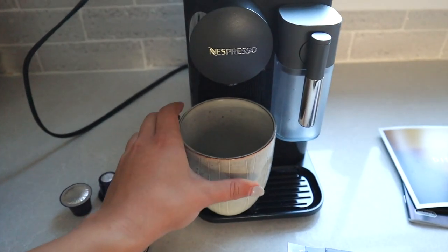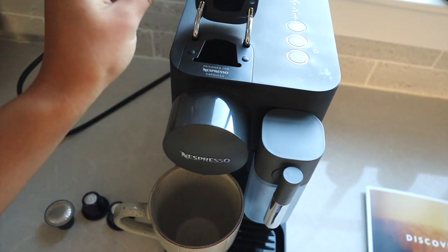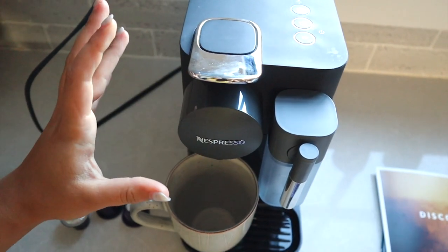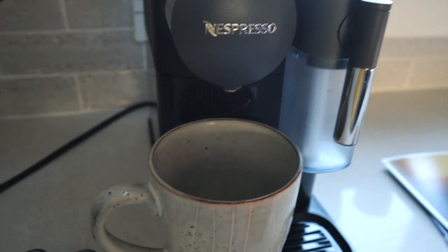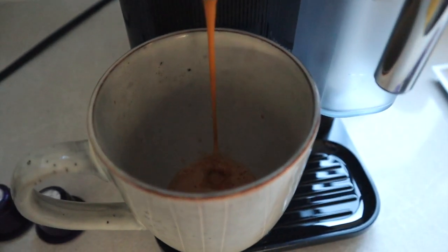We're going to put our mug under here, take our pod, put it in here, press down. That was a little difficult — I'm kind of scared I did it wrong. I'm going to do this size. I don't have a clear mug, I'm sorry, but oh my gosh, that looks so good.